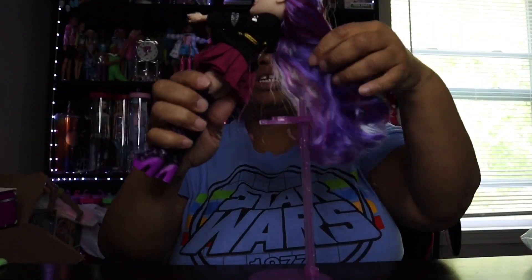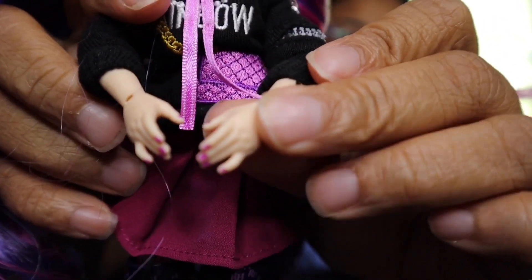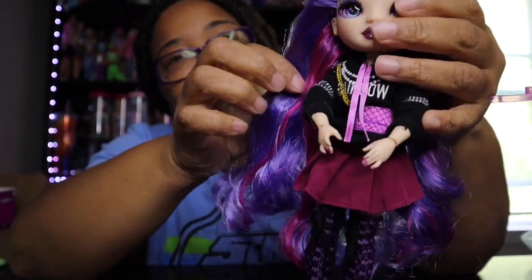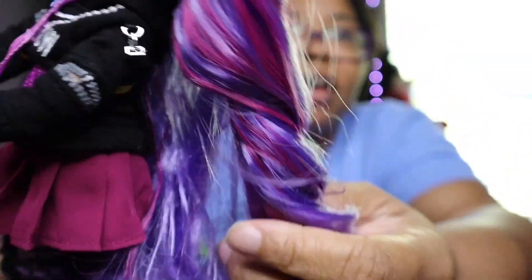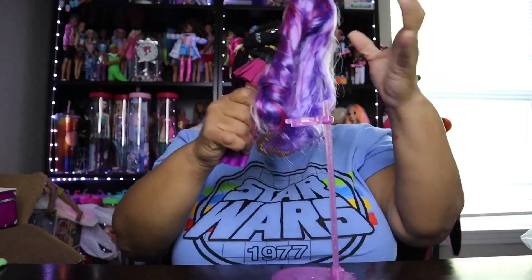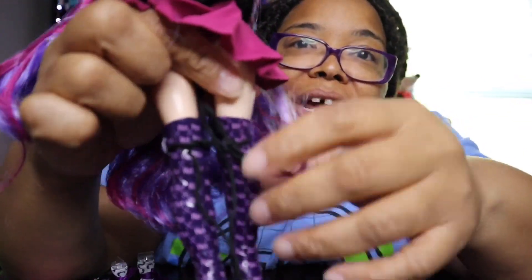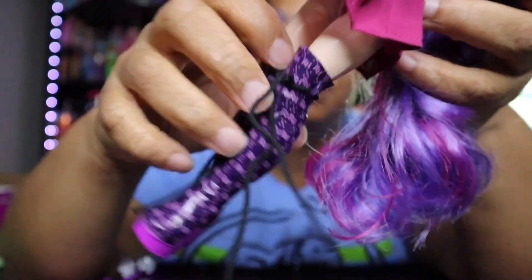Her nails are polished — two pretty colors. The hair is just beautiful. She is so cute. Now since the boots have little strings and ties holding them together, I went ahead and pulled one to loosen it up and pull the boots off.